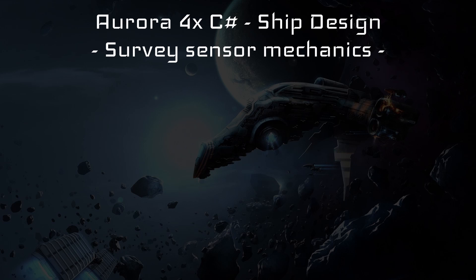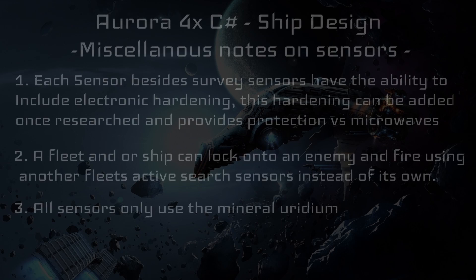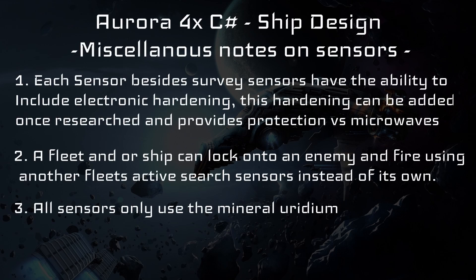Before moving on, there are a few small notes regarding sensors as a whole. Number one: each sensor besides survey sensors has the ability to include electronic hardening. This hardening, once researched, provides protection against weapons that deal damage only to electronic systems. Without hardening, each sensor will be destroyed by any kind of electronic damage 100% of the time. Number two: a fleet or ship can lock onto an enemy ship and fire using another fleet's active sensors instead of its own — you are not required to have your own active sensors to fire. As long as some kind of active sensor has detected the enemy ship within the system, any other fleet can fire even without their own active sensors.